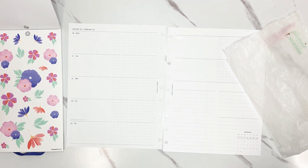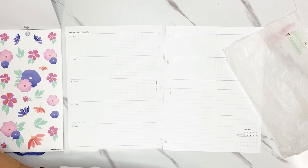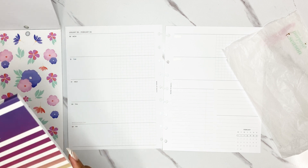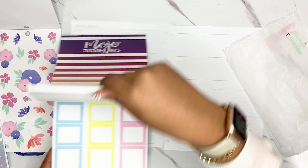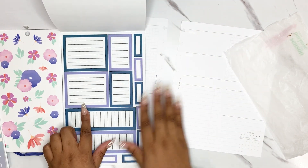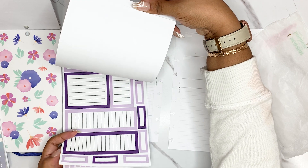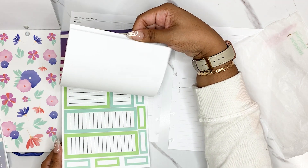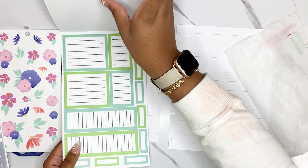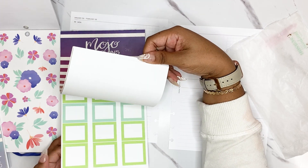In my last work plan with me — I'll try to remember to link it here or below — I went over how I use my work planner and how I kind of split it up into sections. And that whole system of how I use it really drives a lot of my decisions.